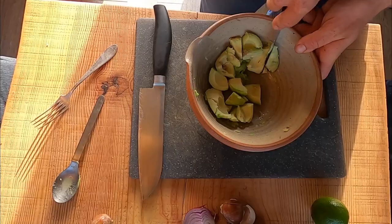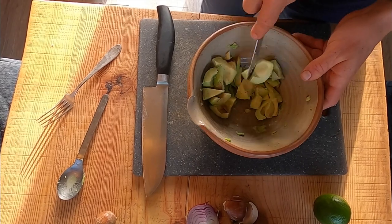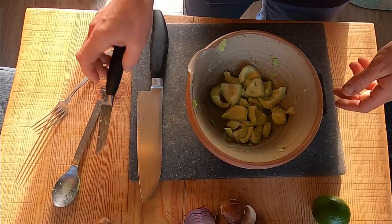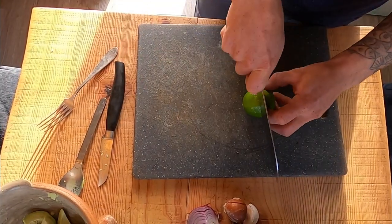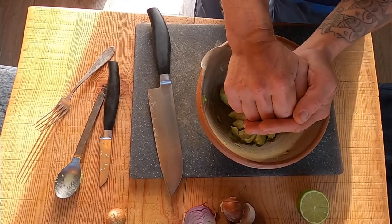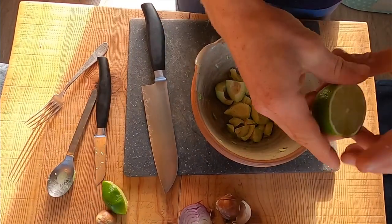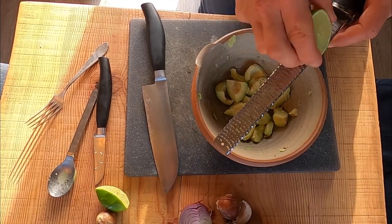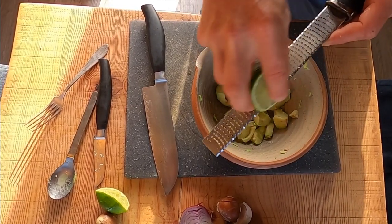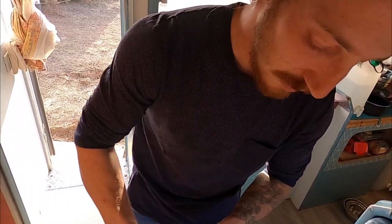From here just slice it very... coarsely. Chop it coarsely. We open our lime, give it a juice, and if I would have been smart I would have put the zest before cutting it, but it's all right — you can be an idiot and still cook. It works.